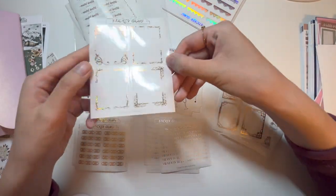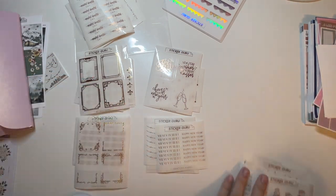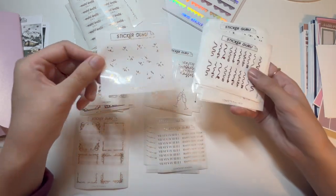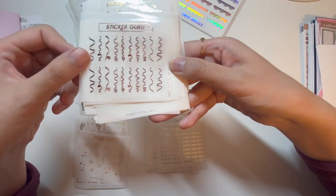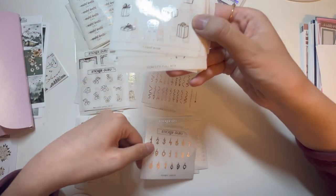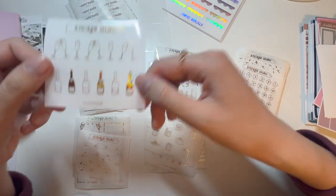Continuing through the grab bag: sparkly gold full box overlays, regular gold art deco frames as full box overlays, cake deco in gold, confetti deco in sparkly hollow — a little hard to see — streamer deco in rose gold, birthday balloon animal deco in gold, number candles in silver, gift box deco in silver, and champagne in gold sparkly hollow.